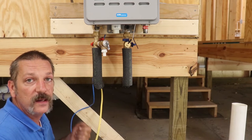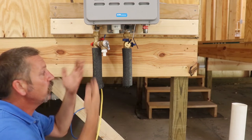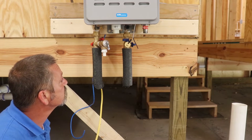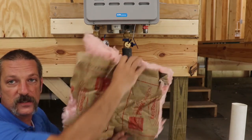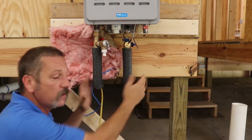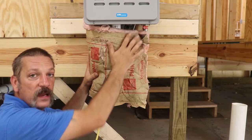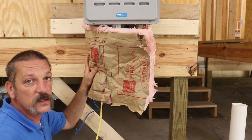To secure the insulation even more, you can wrap duct tape around it, or peel the green backing and stick it down. Do both sides, mark them, cut them, and get a good 45 on each. Wrap some tape to make sure it's secure. This is pretty much all that code requires, but for hard freezes we go one step further — we shove pieces of wall insulation behind the pipes and across the front. When the cover is on, everything is nicely insulated inside.